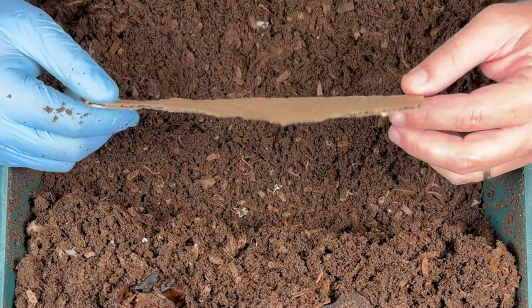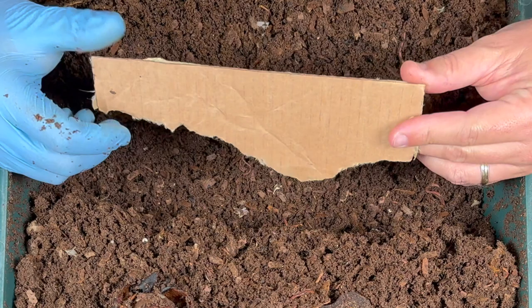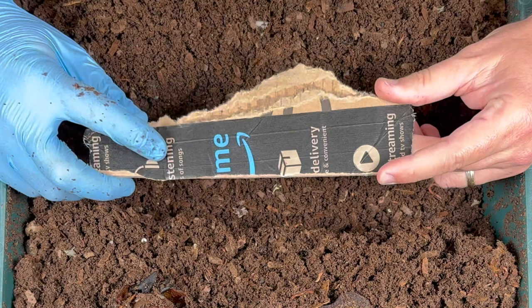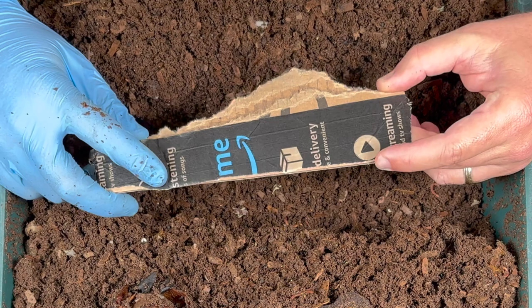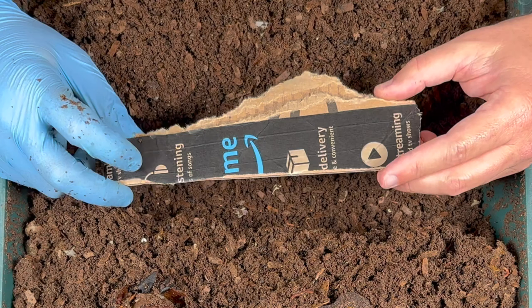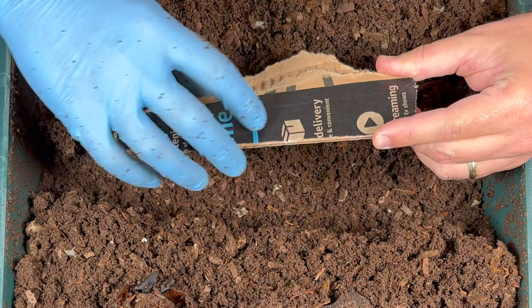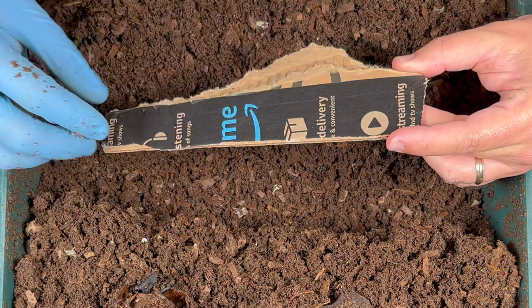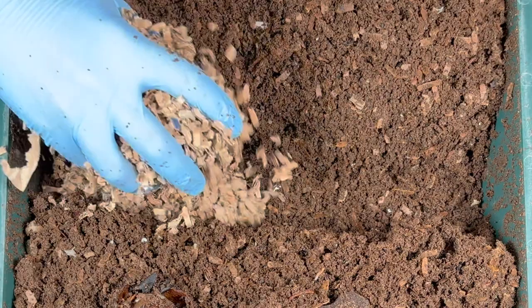Let's talk about our first urban legend, and that is one that is absolutely true. This right here is part of an Amazon box, and one of the things they have on it is this tape. They say that the packaging is recyclable, but this tape is not something you should put in your worm bin. Sandra over at Nana's Worms and Garden did a series where she took the tape off and put it in her worm bin. Six months later, all the tape and stringiness — mostly the strings — are left. The worms did not touch them. So if you're going to shred your boxes, go ahead and peel off the Amazon tape and just shred those cardboard pieces up.